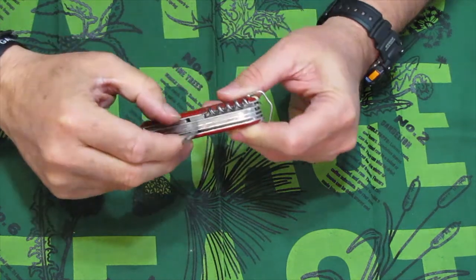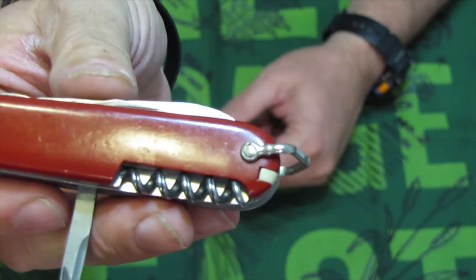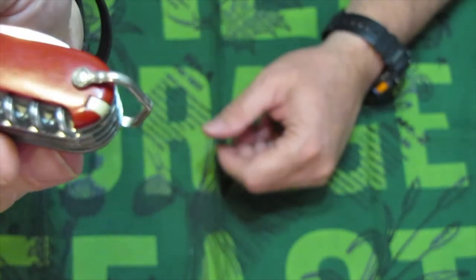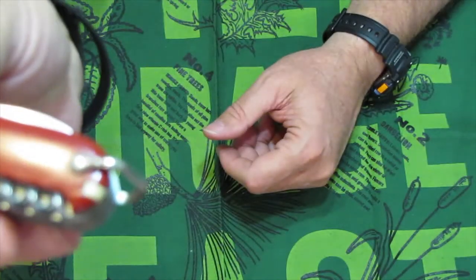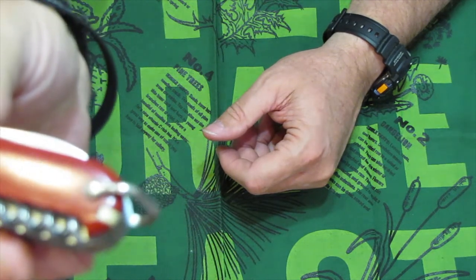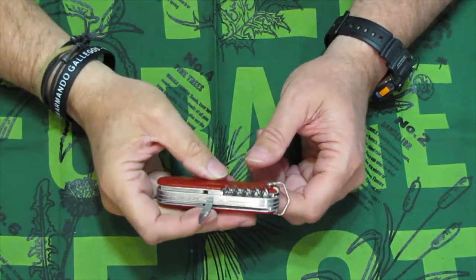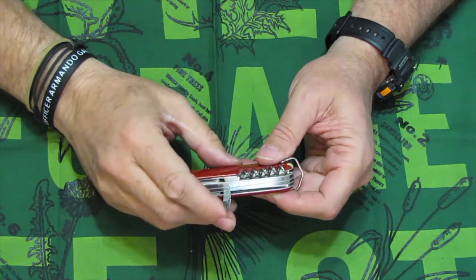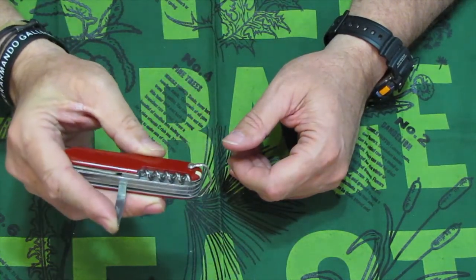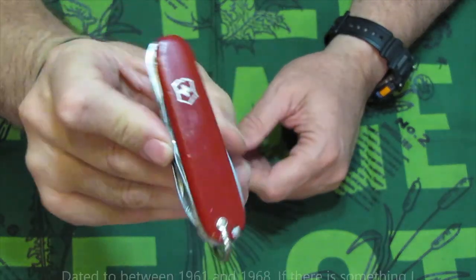There's one other tool I didn't really touch on — the reamer awl. The reamer with the cutting edge was the same from 1961 to 1985. Prior to that it was straight. So combined with the shackle bell date, we're between 1961 and 1968 for this particular model of the Huntsman.